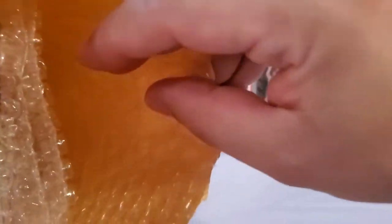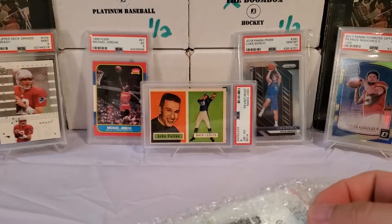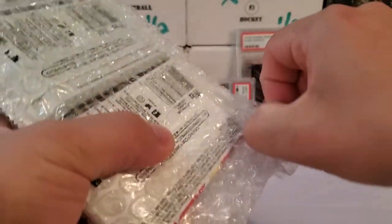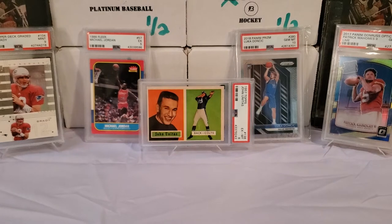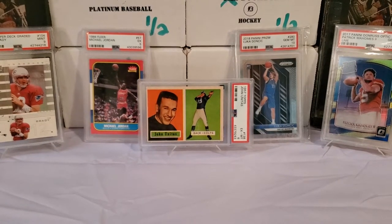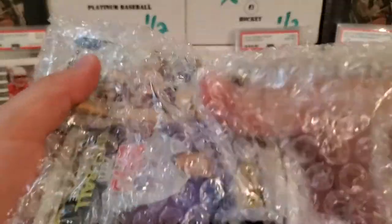So it comes in a package like this — the bubble mailer. I have it already pre-cut and open for you guys. What you see inside is this little bubble wrap thing. Nothing else, no literature or anything like that. I actually have this sealed for you guys. Let me pull this off camera for one second so I don't have things flying everywhere. All right, here we go — got that opened up. Let's pull out our packs.